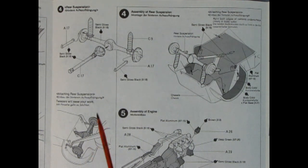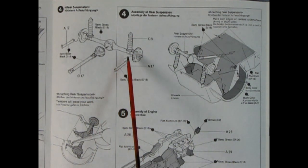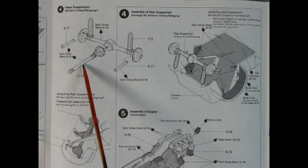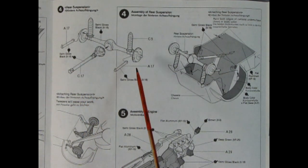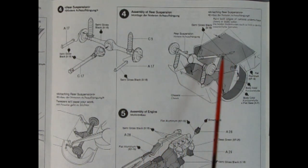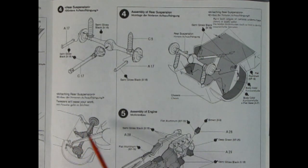Step 4 shows our rear differential being assembled. This does have the springs molded on. There's the front of the drive shaft and the front of the differential as well as two little stabilizer bars out back. All of this hooks into the rear body and then the stabilizers go into these little holes down here.